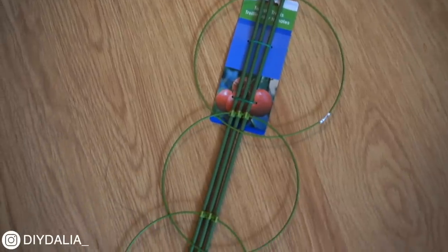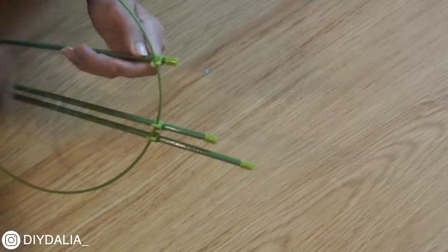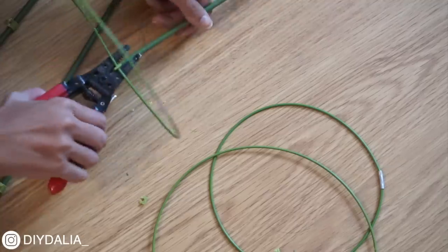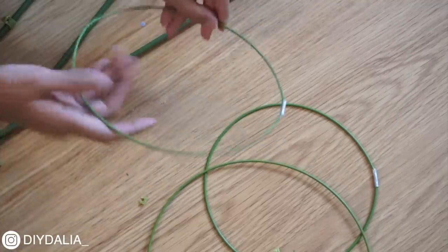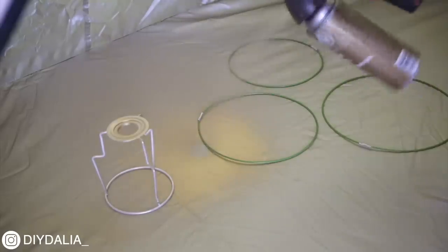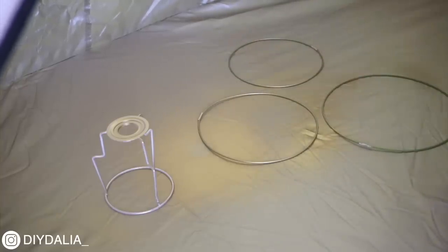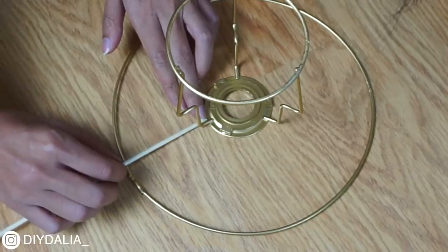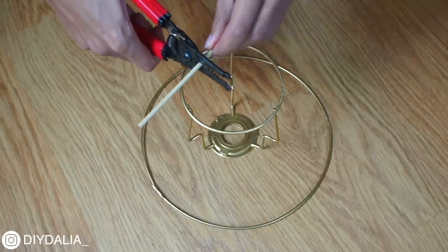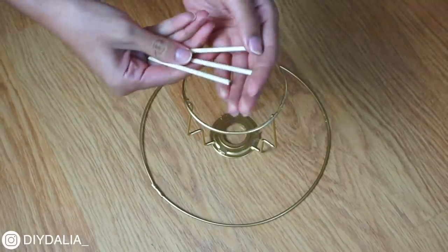Next I'm using a tomato trellis from the Dollar Tree — I've seen it at many dollar stores. I'm separating the hoops by cutting off the plastic clips. I initially planned to use all three hoops but ended up only using the smallest and largest for this project. I then spray-painted the hoops and the light holder with gold spray paint, along with the original metal ring from the lampshade. To attach the largest hoop to the light holder, I used mini wooden dowels from the dollar store, placing the light holder in the middle, measuring how long they need to be, and cutting them to size with wire cutters — making three dowels, also spray-painted gold.